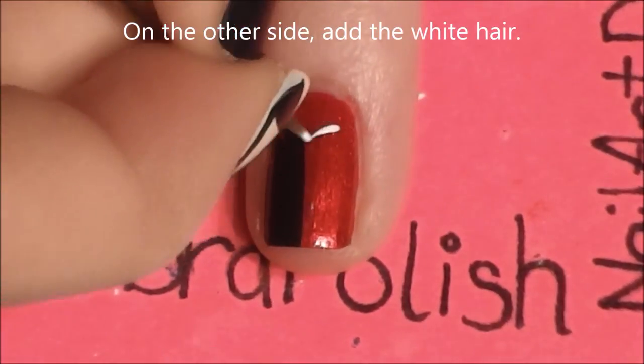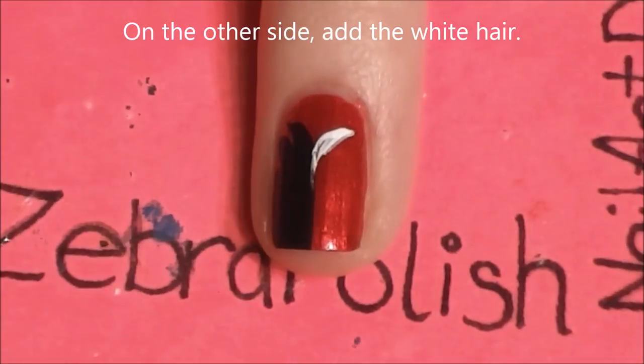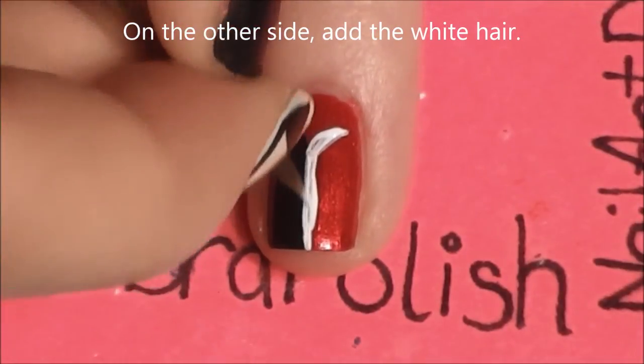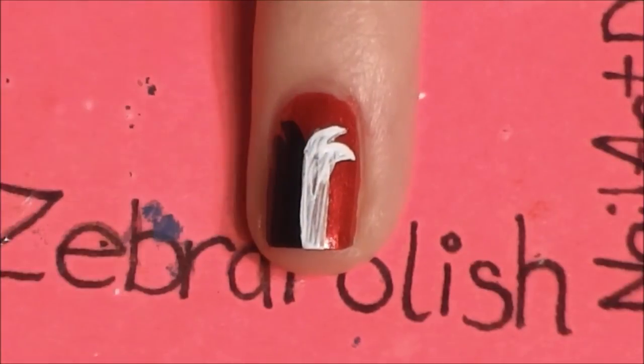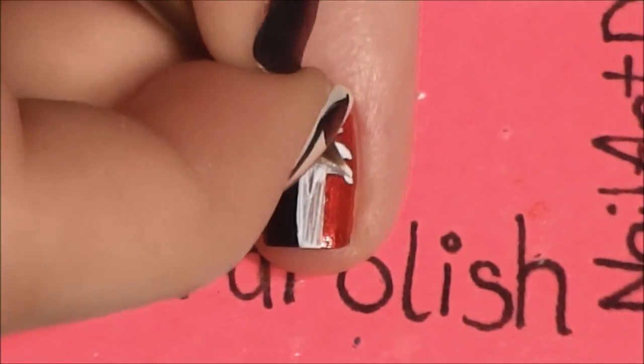And then on the other side, we're going to be painting her white. I'm going to start just like the other side, with the middle and then working my way out. Your white may need to have a second coat, so if yours does, like mine, then you're just going to have to fill that in.